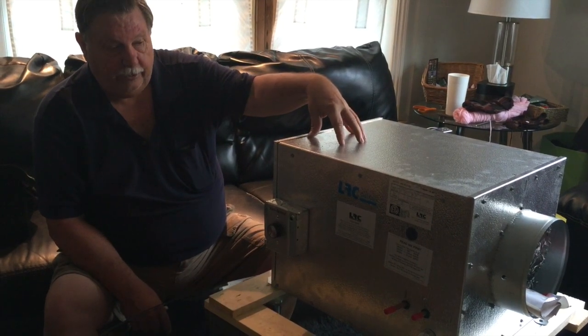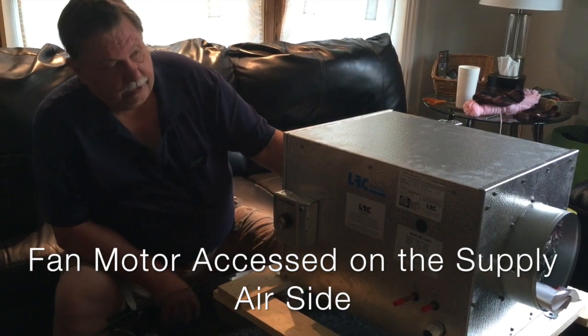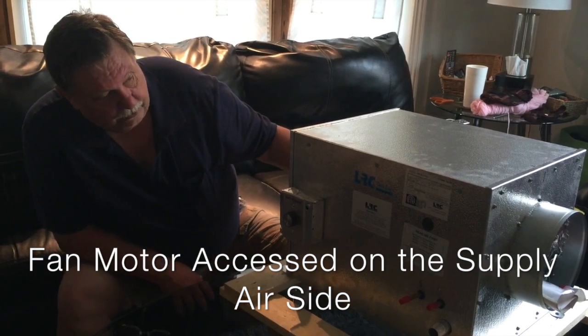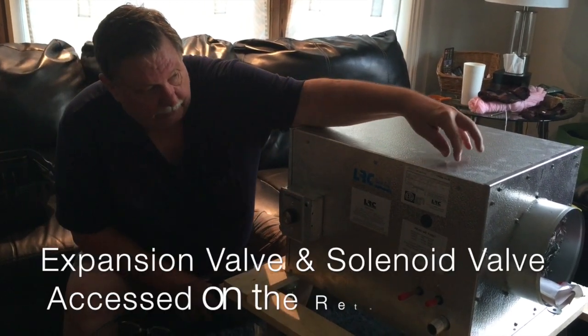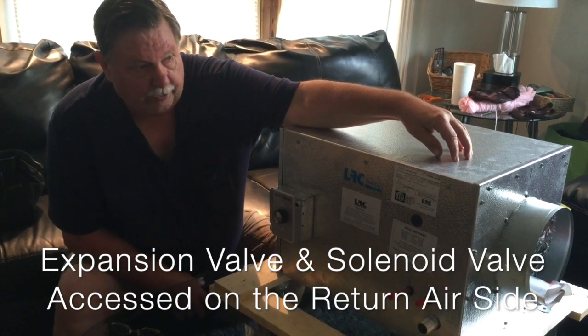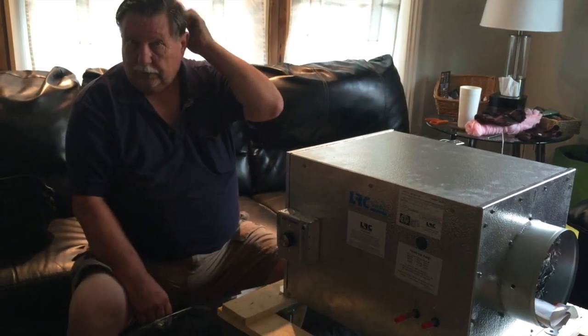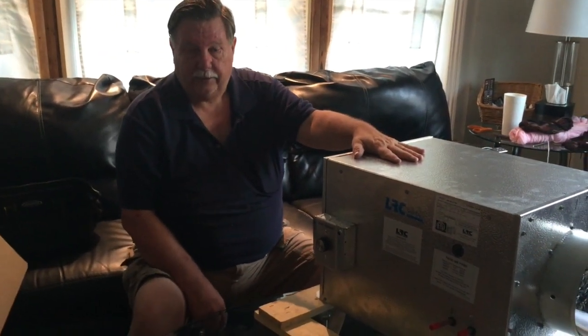If anything internally ever needs to be serviced, the fan motor is accessed on the supply air side, and the expansion valve and solenoid valve are accessed on the return air side. So make sure you have room to get your ductwork off on either end so you can access either port.